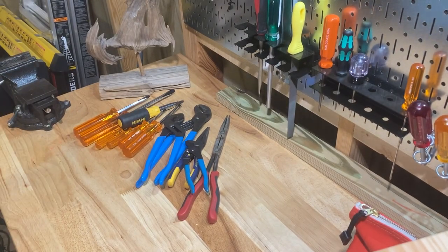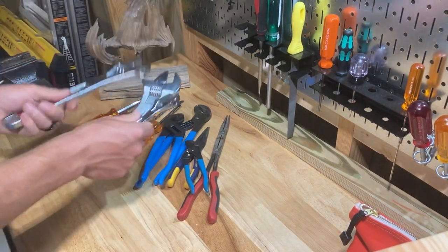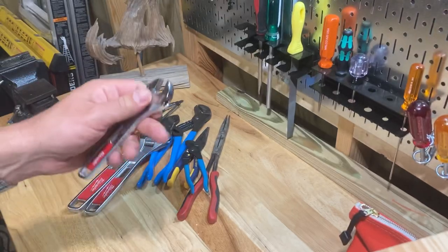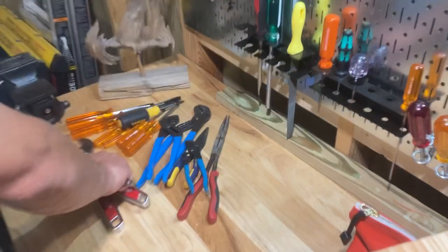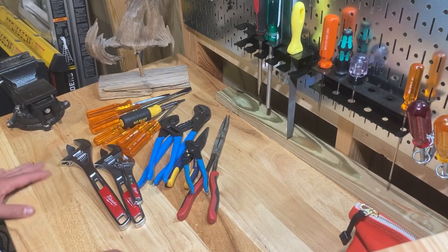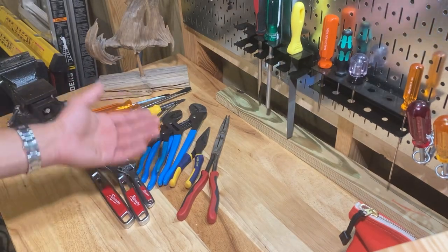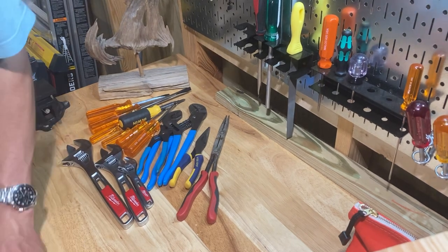Moving on — you definitely need a good set of adjustable wrenches. You just need them. These little ones are good for working under sinks. You'll probably be learning how to change faucets pretty fast, so you'll need these channel locks and adjustable wrenches. You'll be learning how to work on toilets, change fill valves, flappers, stuff like that, and you'll need these tools for that.